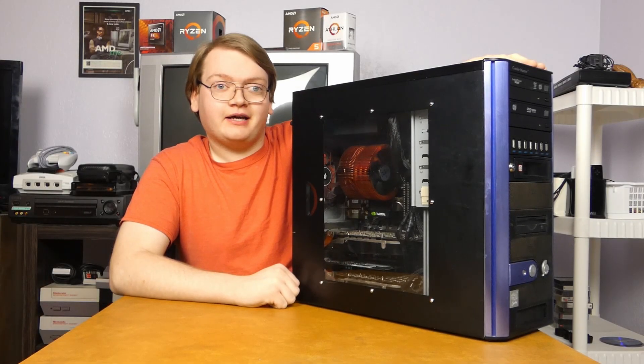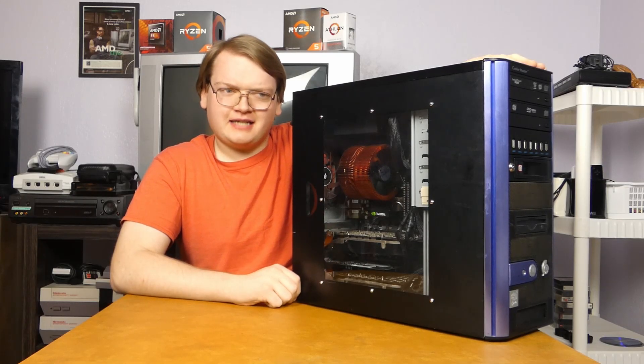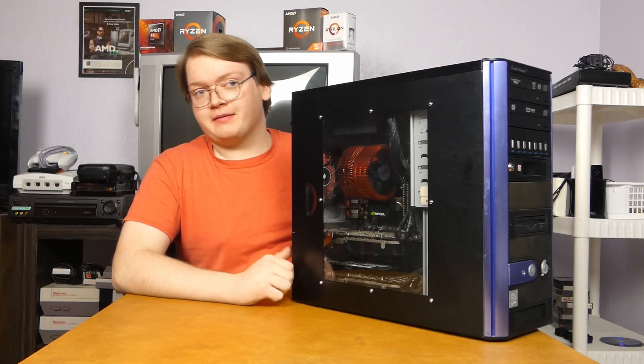So I got the XP machine back out again, and that's because we're going to be upgrading it. And we're also going to be downgrading it. Sounds kind of counterintuitive, but I do have my reasons.